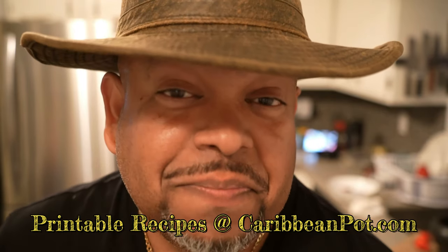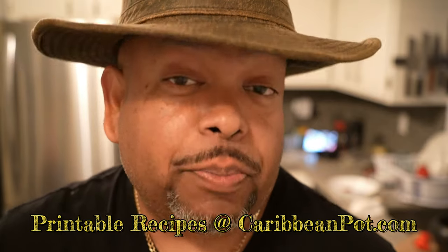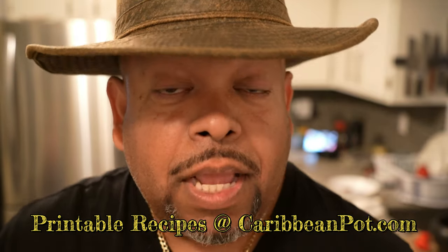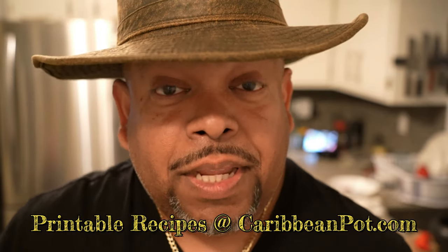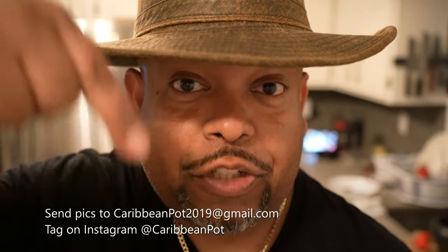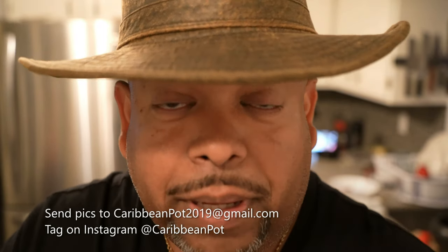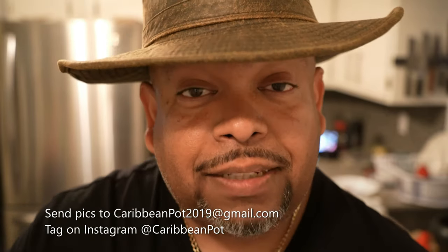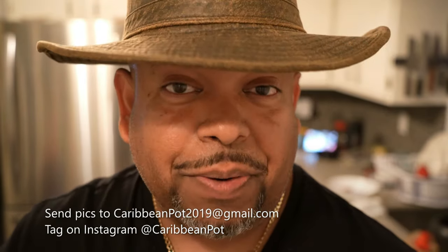What's up soldiers? If you enjoy this recipe, I'd really appreciate it if you hit subscribe and click that bell notification. If you've made the recipe, take a picture and send it to me — email address is down below. Tag me on Instagram at CaribbeanPot.